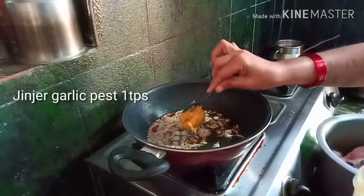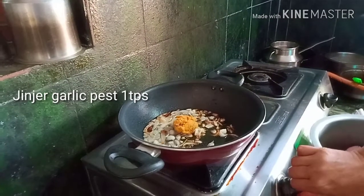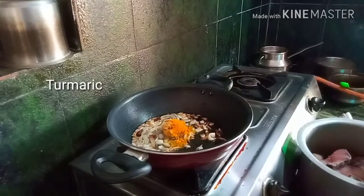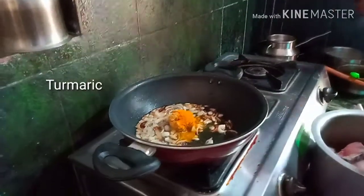Add 1 tbsp of ginger garlic paste and put it in the pan.